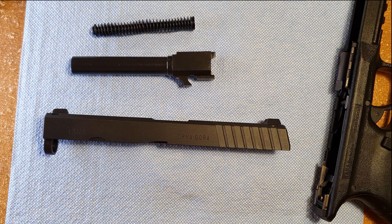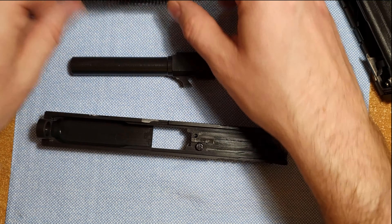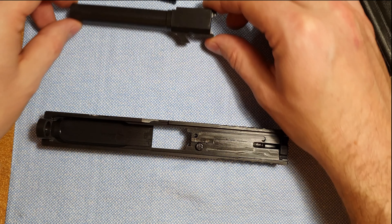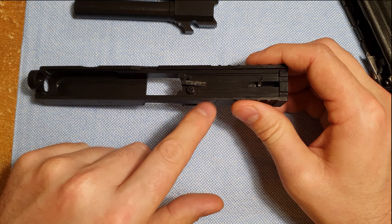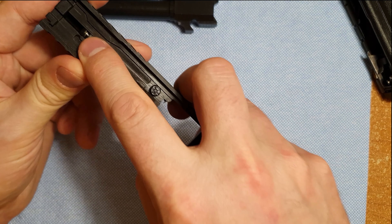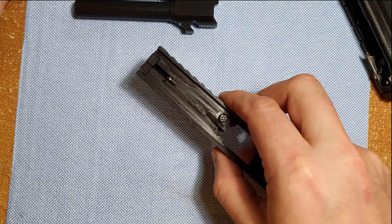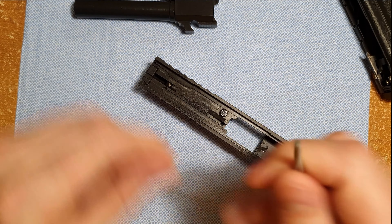If you were going to just do a basic disassembly, this is it — this is all you need to do. You could run a brush through your barrel, clean the feed ramp a little bit, clean the carbon out of that area. You could clean the frame a little bit if you want, but usually you don't have to. Maybe if you've got a dirty magazine you could clean out the magwell a little bit.